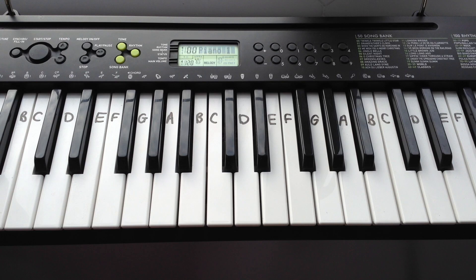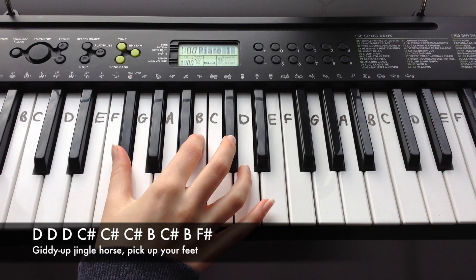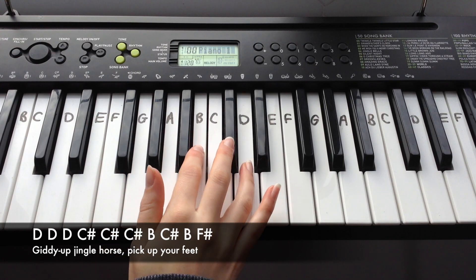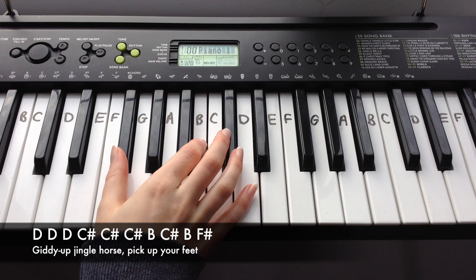The first line of verse 2 goes: D, D, D, C-sharp, C-sharp, C-sharp, B, C-sharp, B, F-sharp.